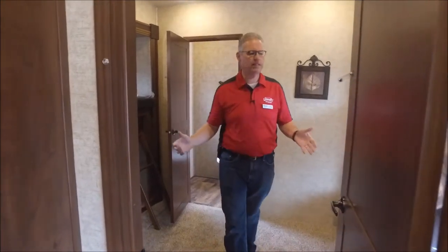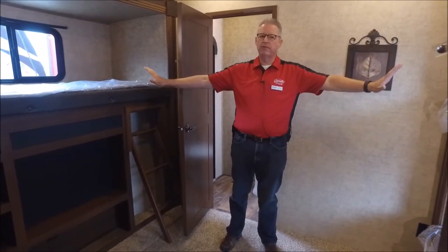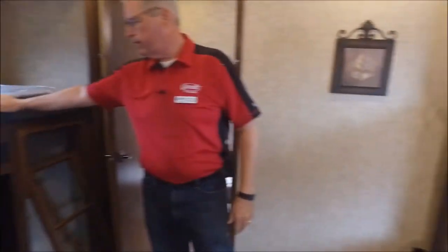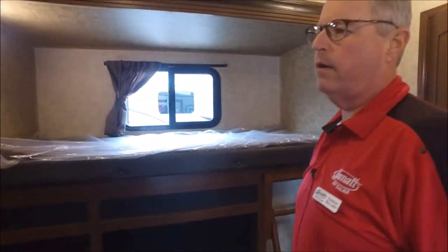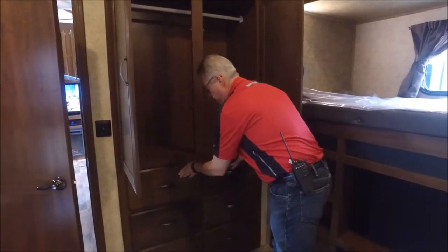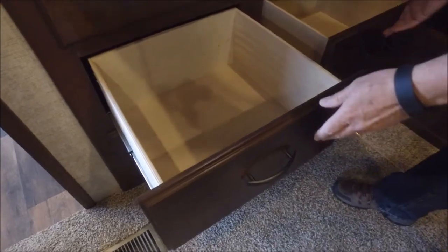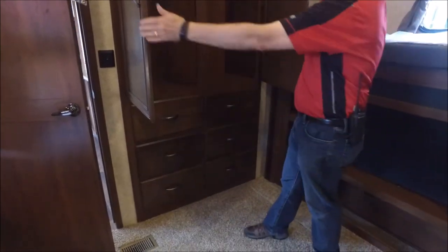Inside the 381RBOK, what makes this coach really unique and exciting is this large bunkhouse. It has opposing slides on both sides: two bunks on this side and one bunk on the other side, with a little ladder to aid you getting in, and a place for an entertainment center. Look at all the storage in here — hanging storage, drawer storage — and all the drawers are made with heavy plywood and steel roller guides. Another unique feature is self-closing doors, which is really upscale.